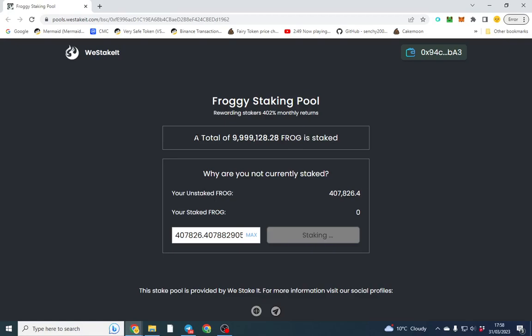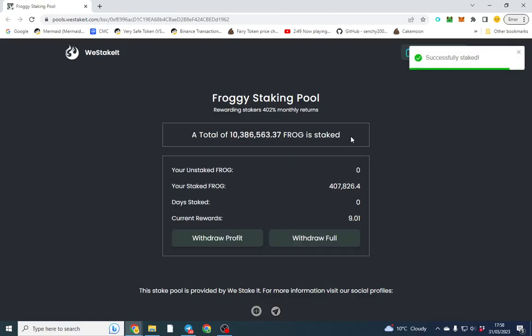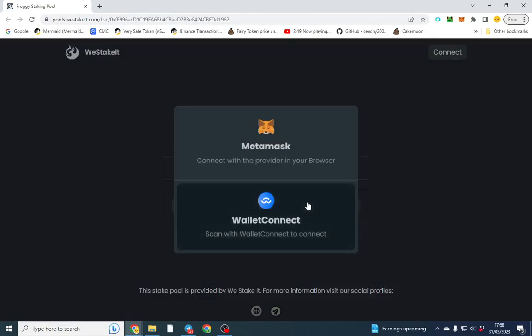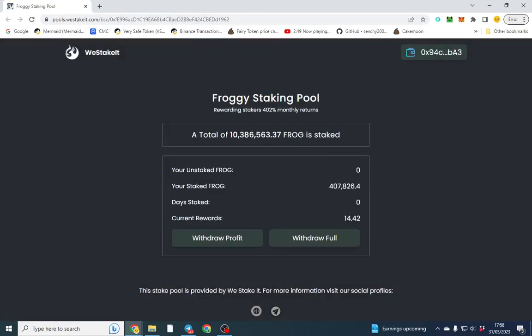Another good feature is the total amount of FROG in the pool — that's the token name. Once that's shown, we can see how healthy the pool is. When people stake, you can see your staked amount from there. When you are staking, you'd never want this pool to run to zero — the devs have to top up the staking pool manually.